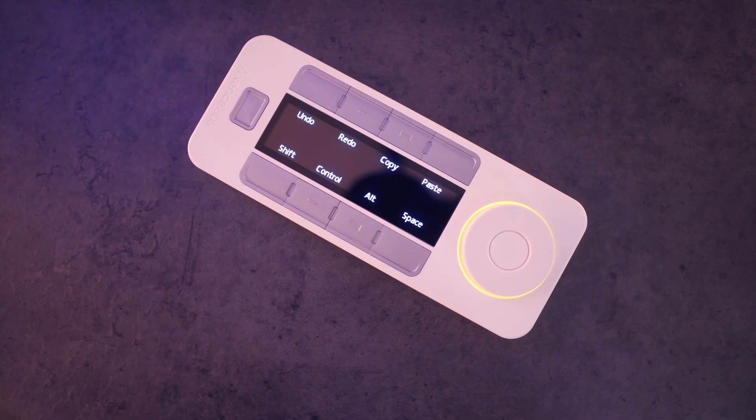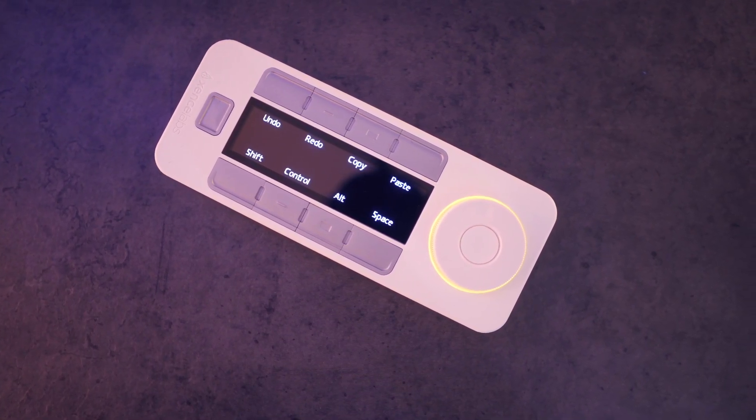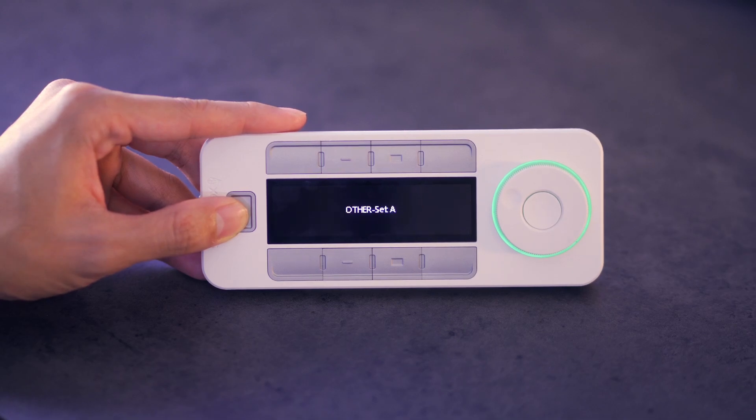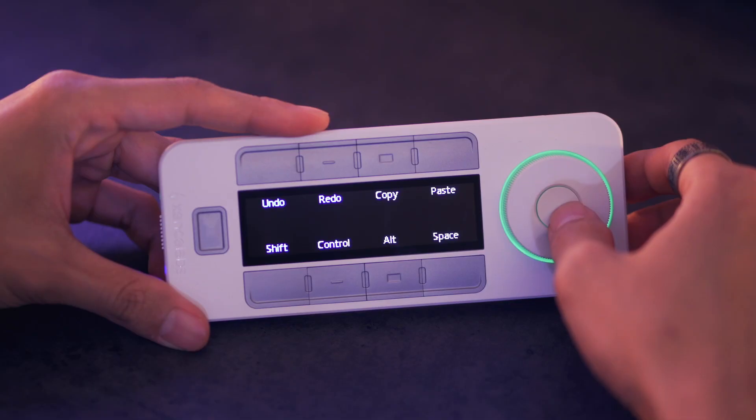Lastly, we're going to go over the shortcut remote. You should note that you only get this if you purchase the bundle or get it separately. The device is used for quickly accessing tools or setting macros as shortcuts, removing the need to use a mouse which would normally disrupt your workflow. With the OLED display, you can easily keep track of your settings. These shortcuts are accessed by eight custom keys with up to five different sets to cycle between, giving you a total of 40 shortcut keys.